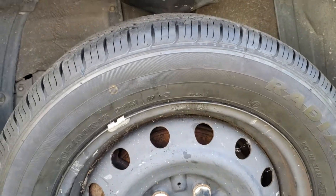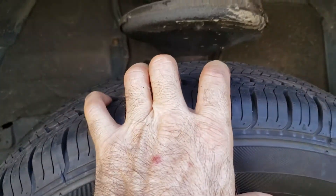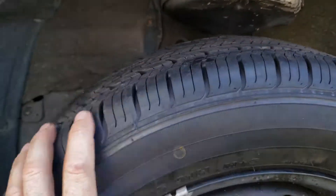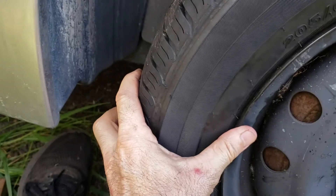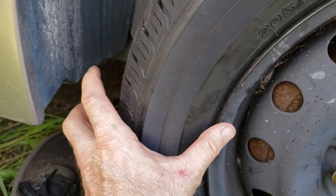When you want to check, grab up here on the top and pretty much pull in and out — there's no real play up there, everything seems pretty good. But when you grab your tire right here and do it — I'm holding the camera, but usually if you put one hand right here